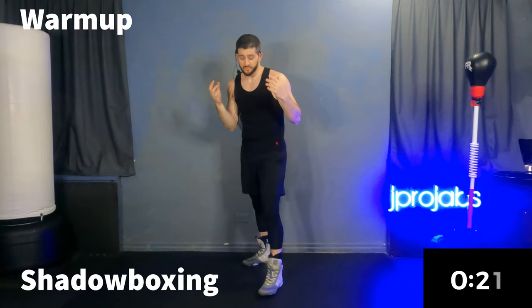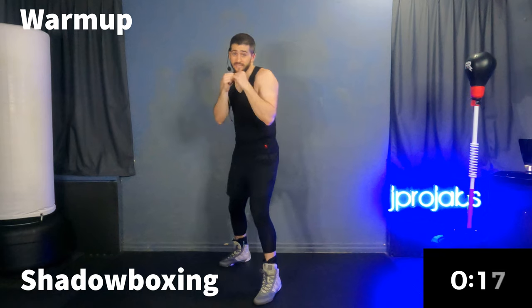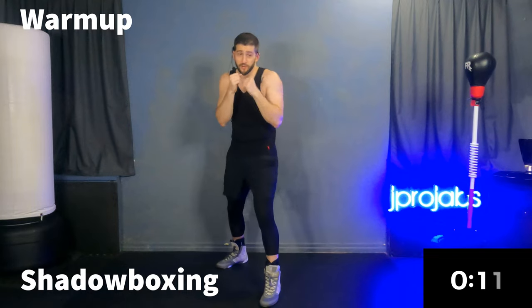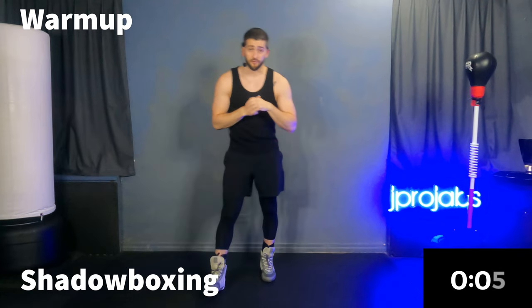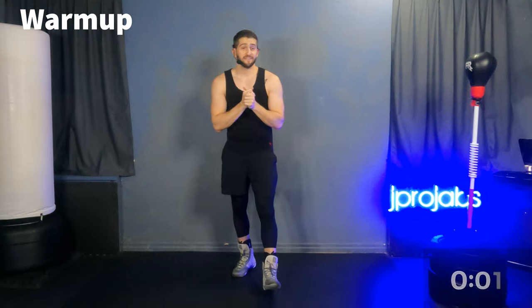If you're just joining us, we use a punch number system. We've got the one — that's the lead straight. Two is the rear straight. Three is the lead hook. Four is the rear hook. Five is the lead uppercut. Six is the rear uppercut. There is a beginner guide where we go through that a little bit slower. And time.